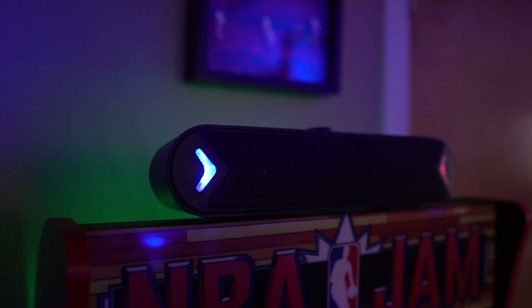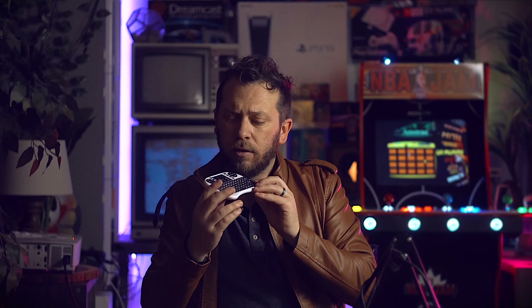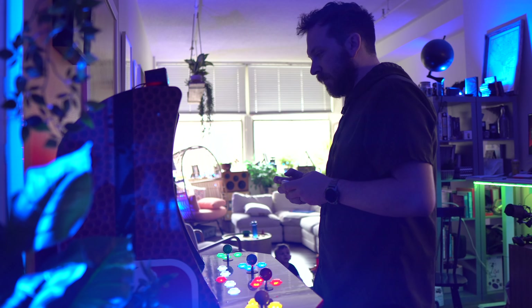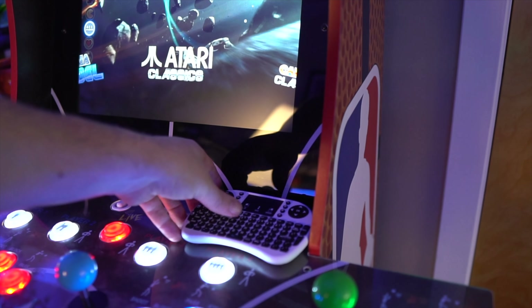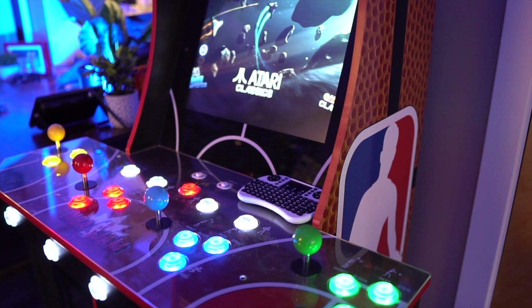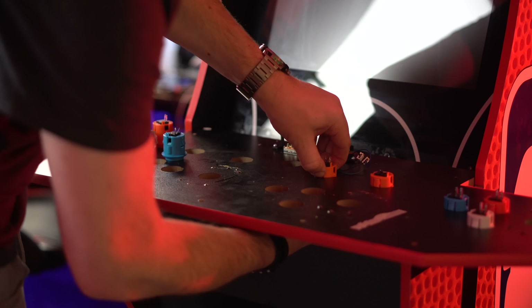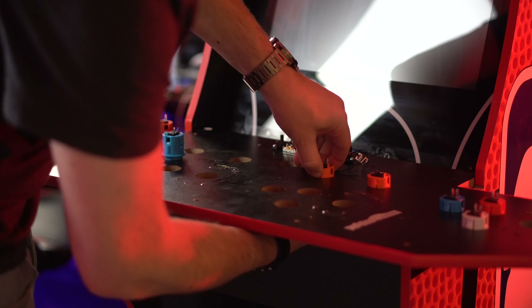For accessories, I added some RGB lighting and a sound bar on top. The stock speakers require a converter to get audio output from the HDMI anyway, and they sound bad, so I just replaced them. I also got a compact wireless 2.4 GHz keyboard with a trackpad — it works fantastic. I can turn it on and off and even adjust the volume from it, so I never need a full keyboard-and-mouse setup at the arcade.